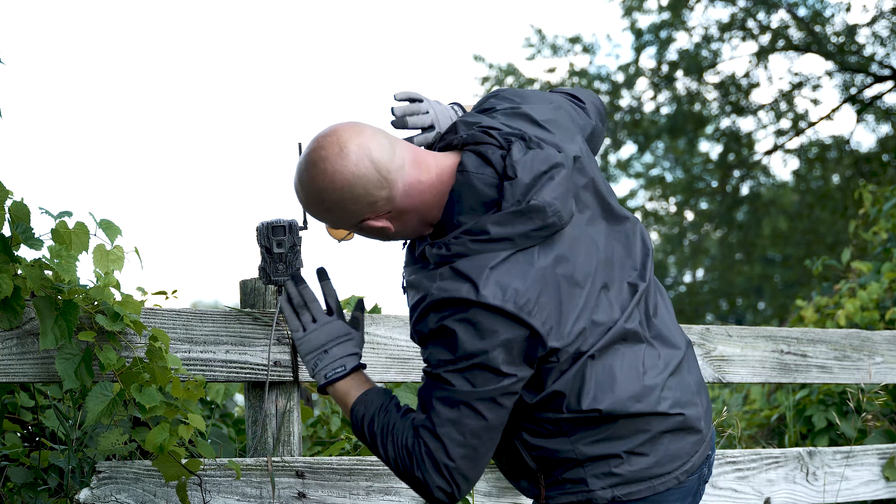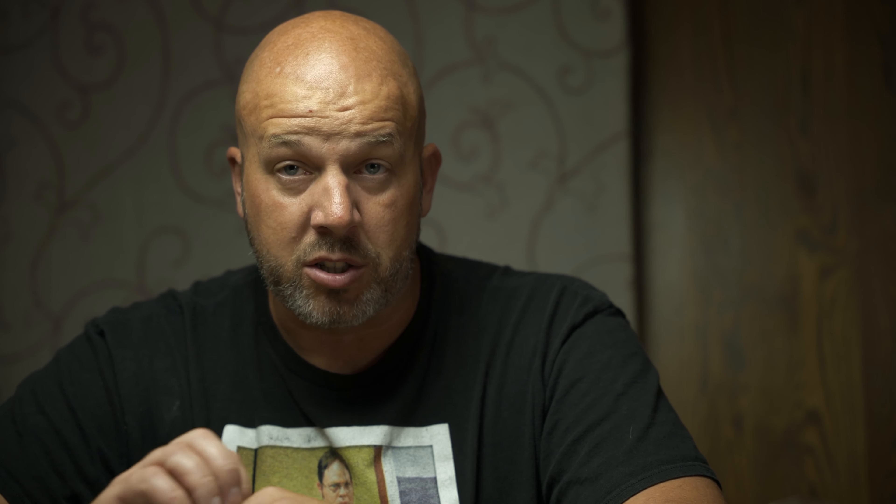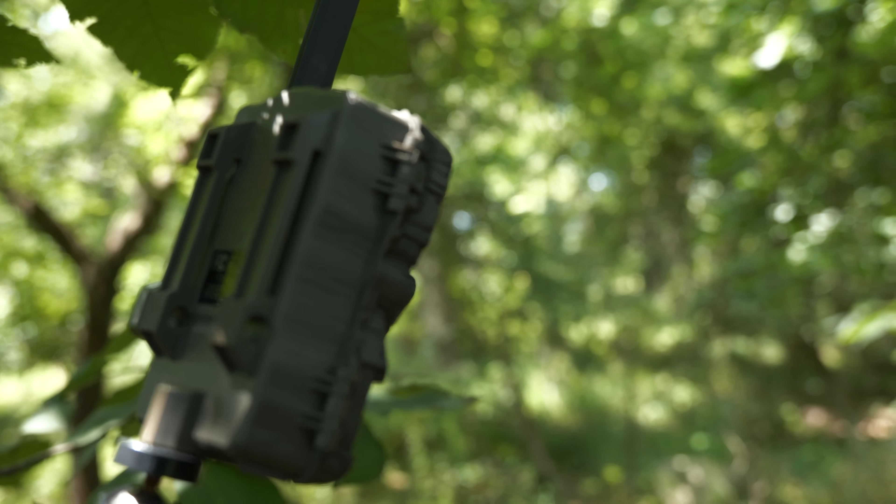For the $50 plan it's a multi-camera plan that shares 36,000 photos between multiple cameras, with a minimum of three cameras. After the initial three, you can add additional cameras at $5 per camera, but you're still sharing that 36,000 photo limit. With every plan you get Stealth Cam cloud storage — all photos stored up to one year. These cameras will not work unless you are paying for a data plan. Once you stop paying, the camera will shut off and stop working.